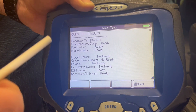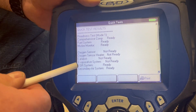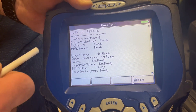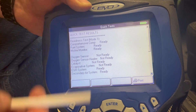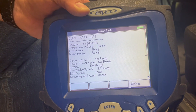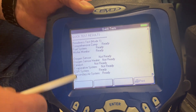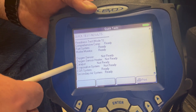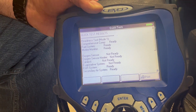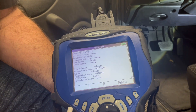For emission purposes we need to have one not-ready at most. If we have more than one not-ready, we have to drive it around to get everything ready again. Any time a car has a check engine light cleared, it resets these monitors so they're not ready, and then we have to drive it 50 to 200 miles and go through engine on/off cycles. Some emission tests require all of these to be ready before the car goes in for emissions.